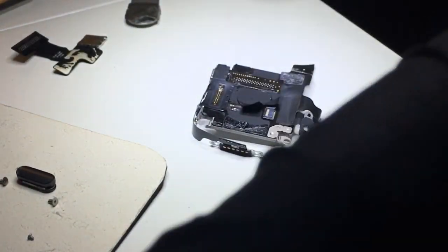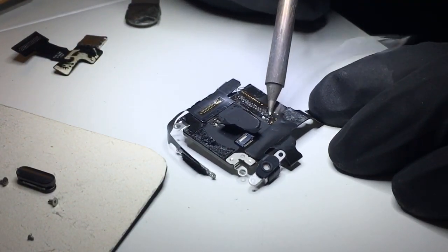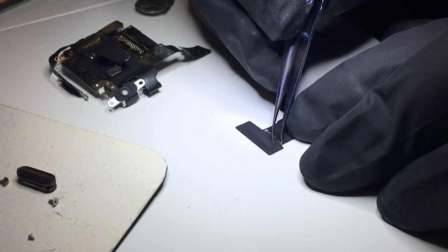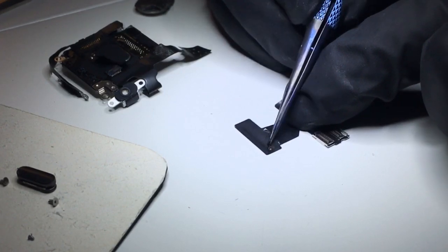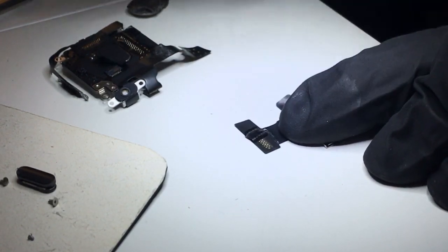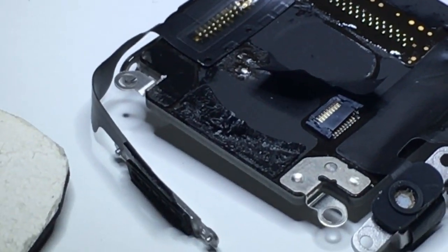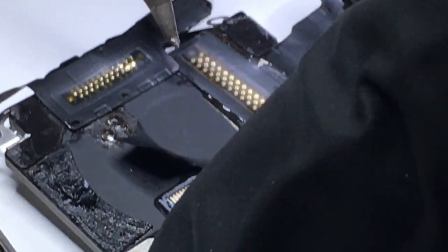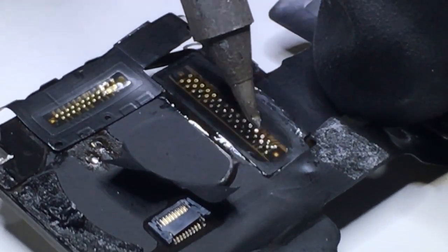I'm going to go ahead and solder this back on. All the joints looked great, which wasn't actually that surprising given how minimal the amount of solder is and how little flow-through the solder has on the joints — sometimes I wonder how they even function. I'll carefully remove the sticker that's protecting those joints and zoom in a bit so we can see this better. I'll line up the guides and place a couple of tacks on each side, then go across all of them and flow the solder through each one of those little holes.